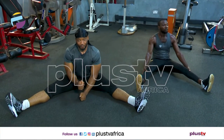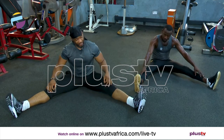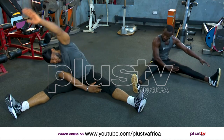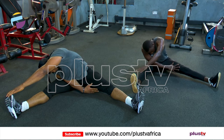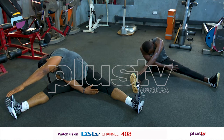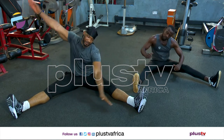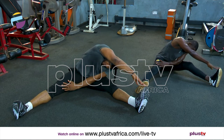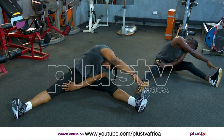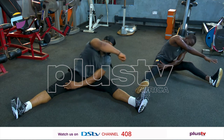Since we're finished on the floor, might as well stretch on the floor. So we're here — bring your hand here. One, two, three, four, five, six, seven, eight, nine, and ten.